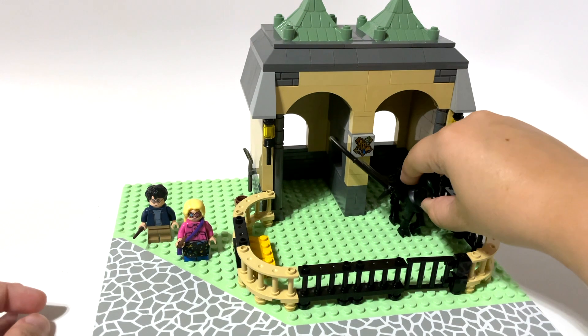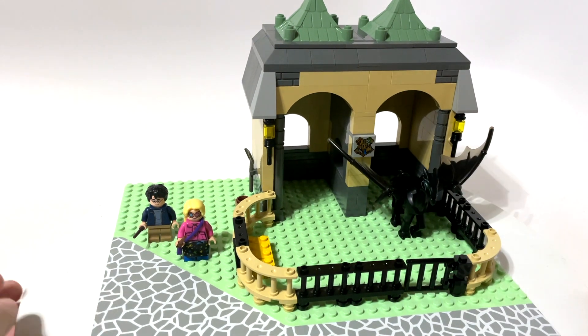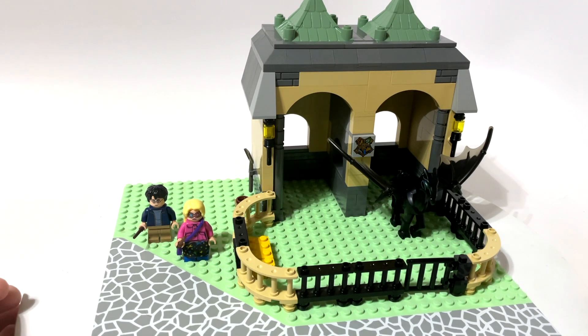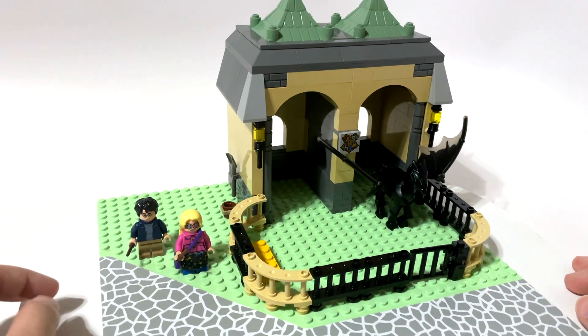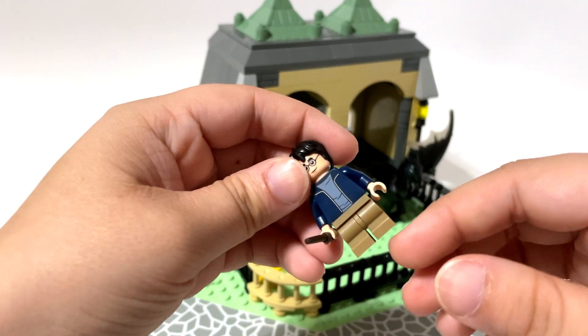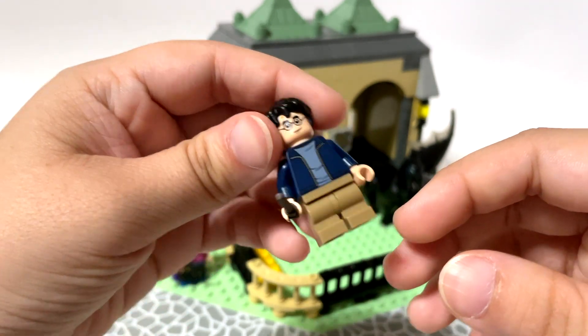That's why we have Harry and Luna over here — because they've experienced death, so they can see them. I can't remember at what part in the movies Thestrals first appear, so maybe somebody can help me with that in the comments. I just can't think of which movie they first appeared in, so maybe Harry Potter here shouldn't even have the short legs — maybe he should have the full-size legs.